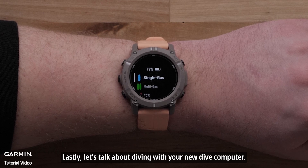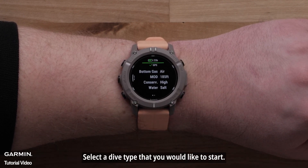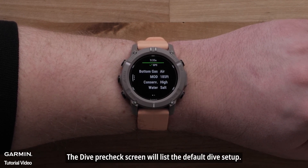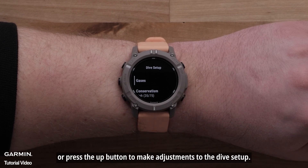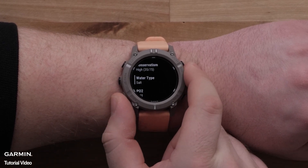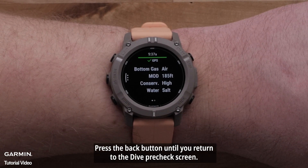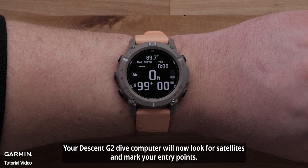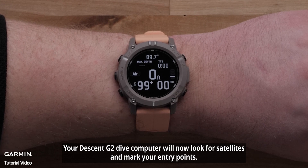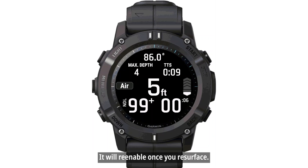Let's talk about diving with your new Dive Computer. From the Activities and App screen, select a dive type that you would like to start. The Dive Pre-Check screen will list the default dive setup — you can either select Confirm or press the Up button to make adjustments. Once finished, press the Back button to return to the Dive Pre-Check screen, then press the Start-Stop button to confirm your settings. Your Descent G2 will now look for satellites and mark your entry point. The dive will start once you reach 1.2 meters or 4 feet underwater, at which point GPS will turn off and re-enable once you resurface.